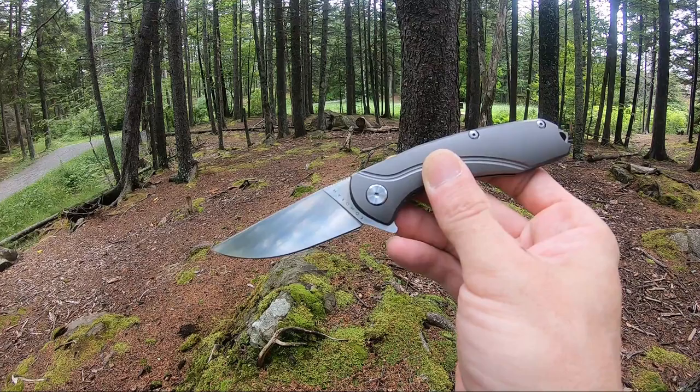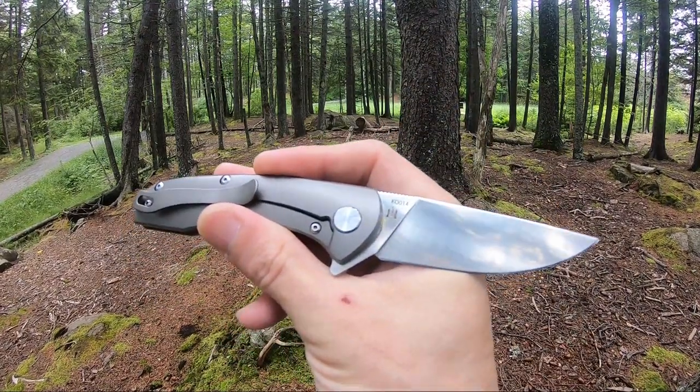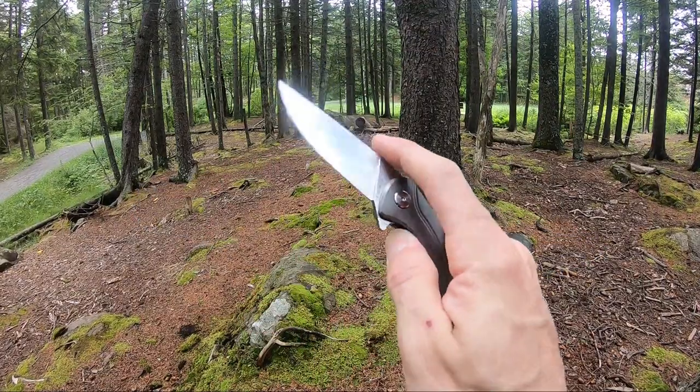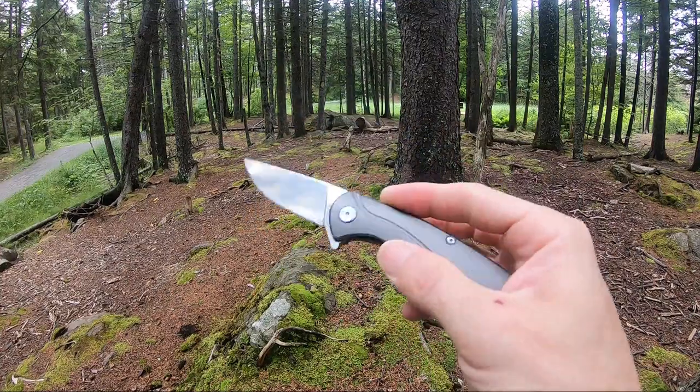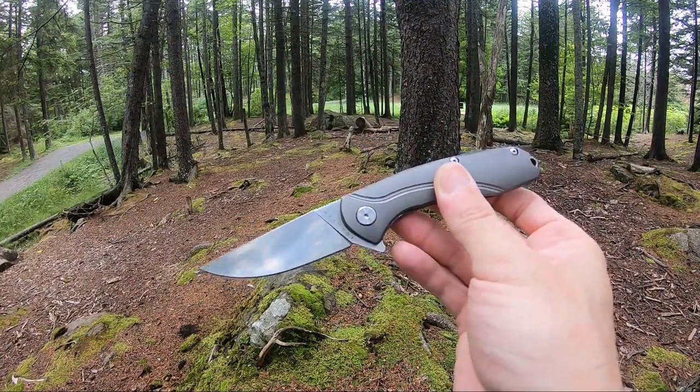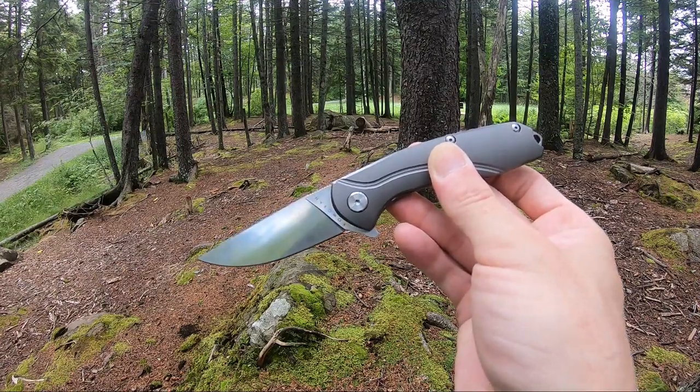It comes in at 7.75 inches overall length with a 3.25 inch 9cr18MoV stainless steel blade. Very clean, smooth, and snappy — really like this model by Cormoron. Again, that's model K0014.